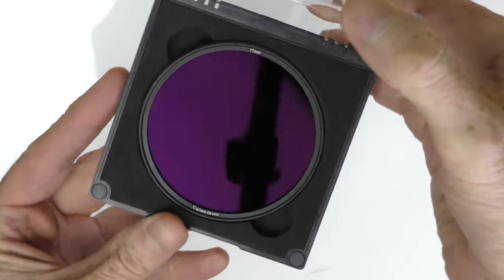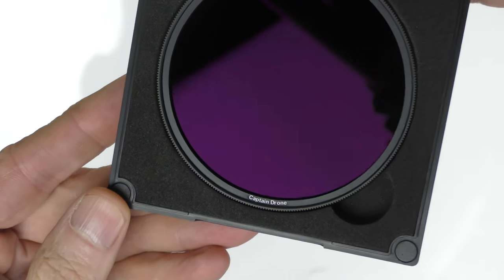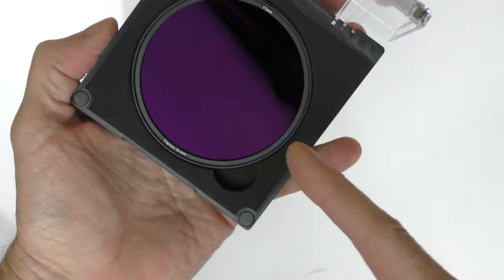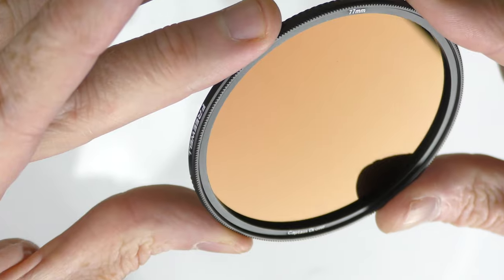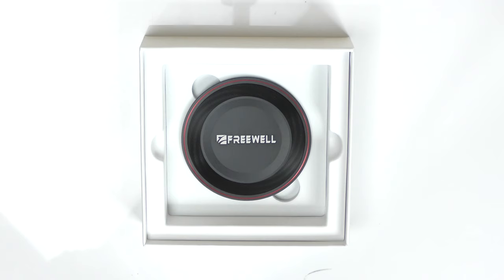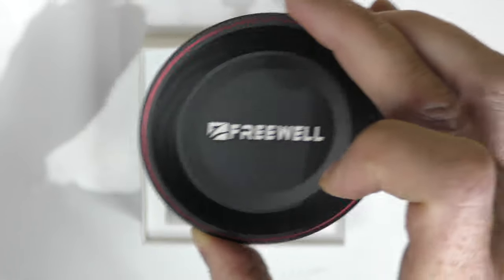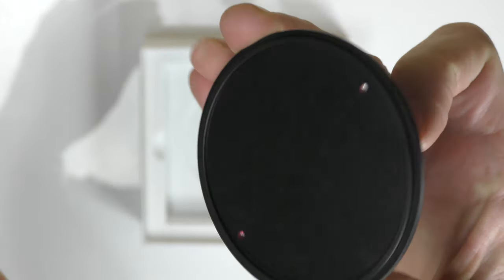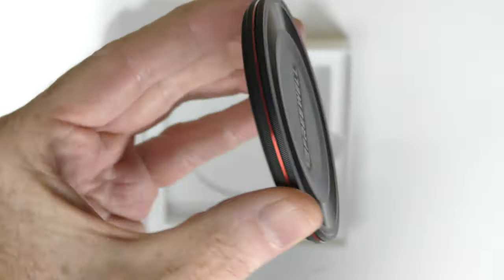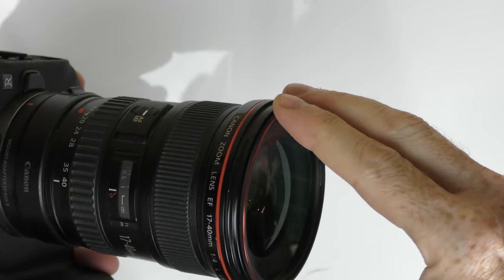The next item in the box is the filter set — magnets hold the case closed, and when you open it up you get your beautiful filter inside. And Freewell — check that out — what they did for me right at the bottom: 'Captain Drone.' This is a large filter because I have a very large lens. This is a gorgeous ND1000. The last item in the box is a metal lens cover and a UV filter — here's the UV filter and here is the metal lens cover, and it is high quality and of course magnetic.